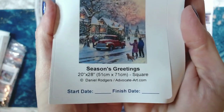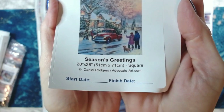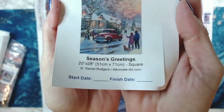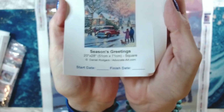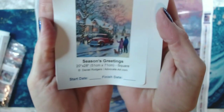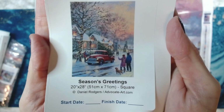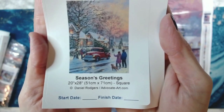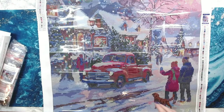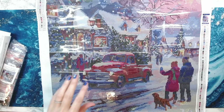Season's Greetings — it is a 20 by 28 inch, 51 by 71 centimeter square diamond painting. I love this sticker because you have a start date and a finish date. Look at that image — I am not a fan of squares but this one is going to get done for sure.